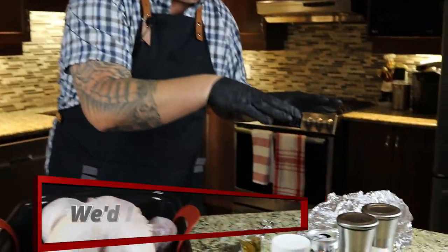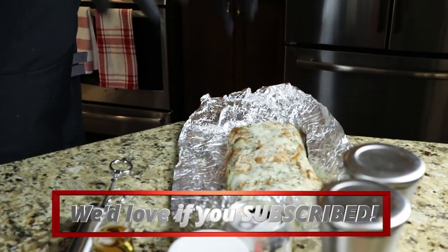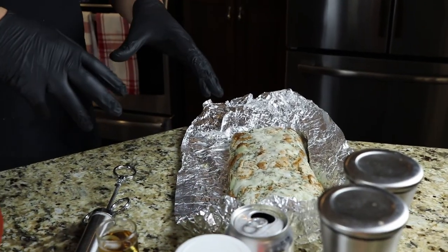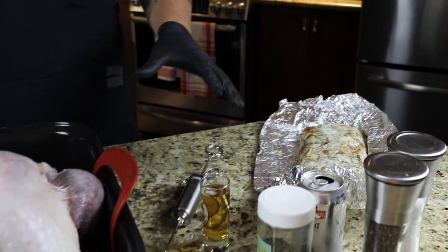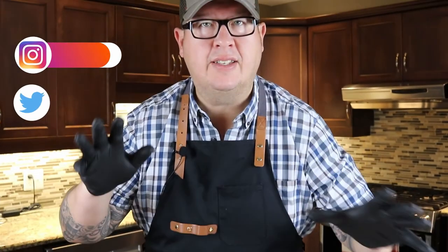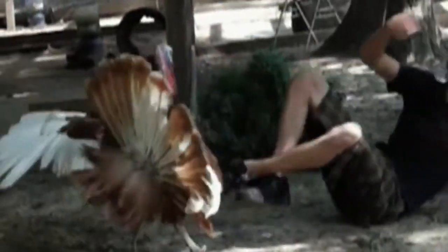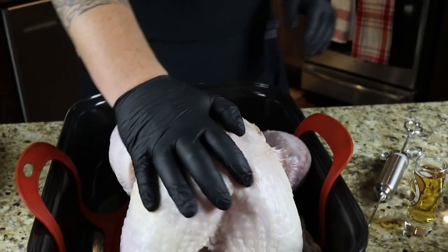We've got a pre-made potato stuffing here that's consisted of mashed potatoes, breadcrumbs, onions, and summer savory. I'm also going to beer inject this turkey, and we're going to throw it in the oven at 350 for roughly six hours. We're going to slowly reduce the heat, and we're going to be monitoring it and basting it. The turkey's been washed and trimmed.